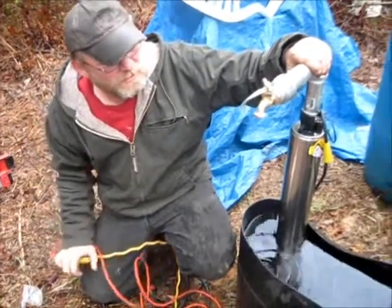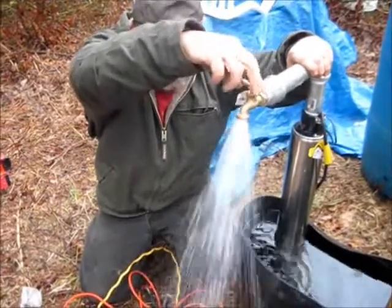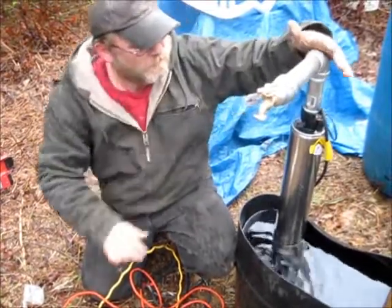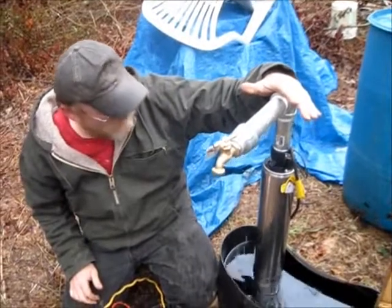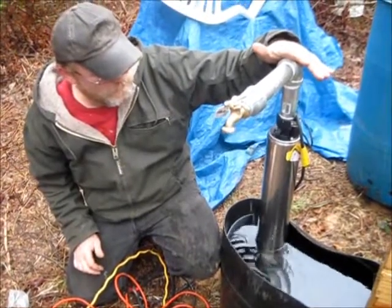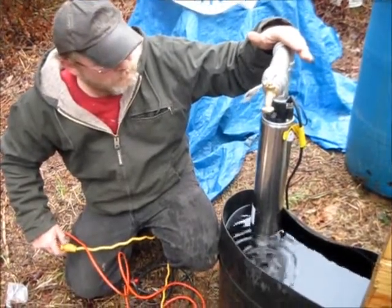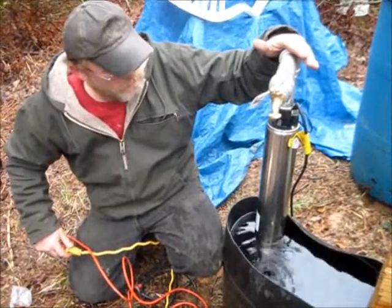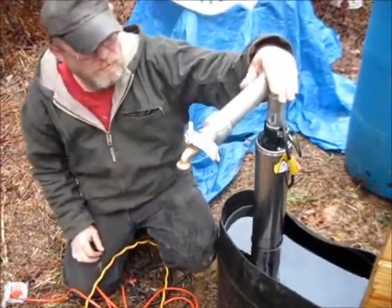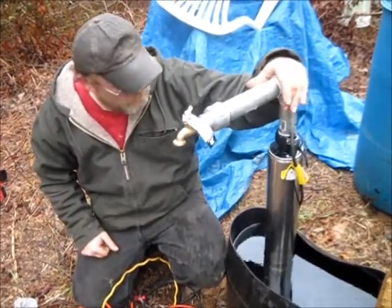Here it is working — she's running! Though it's leaking right here on the fittings. All right, so now all I've got to do is throw the pump in the well and we should have some water.